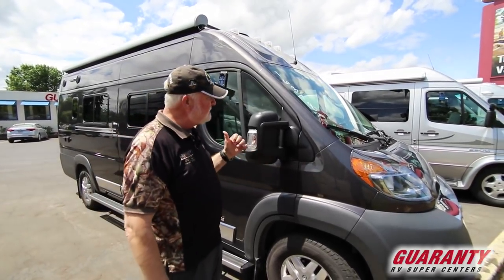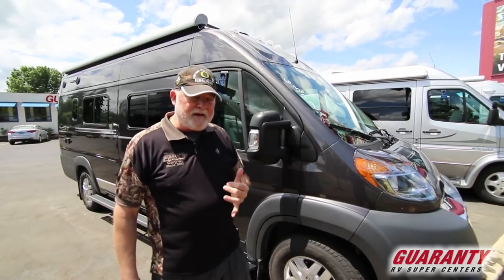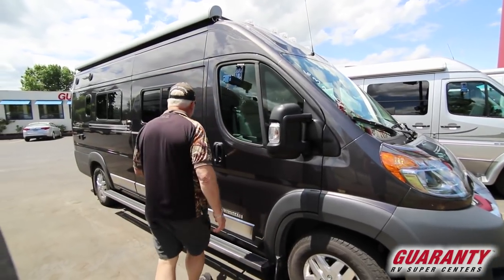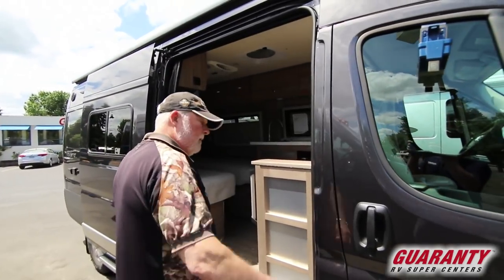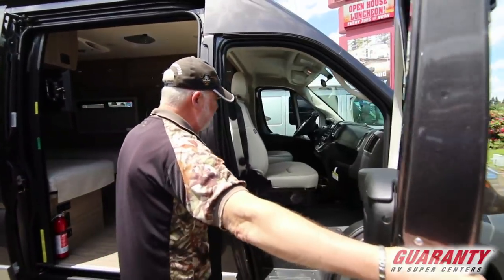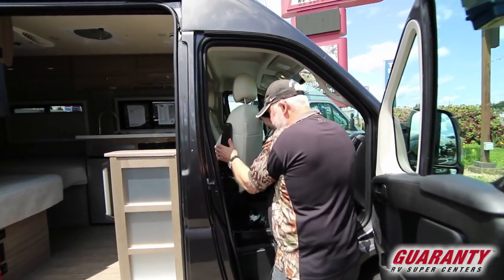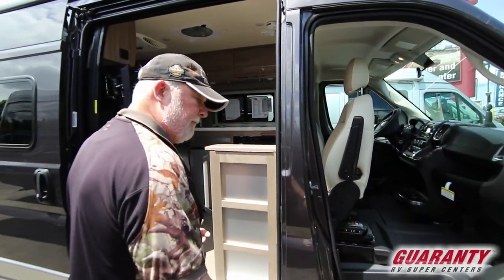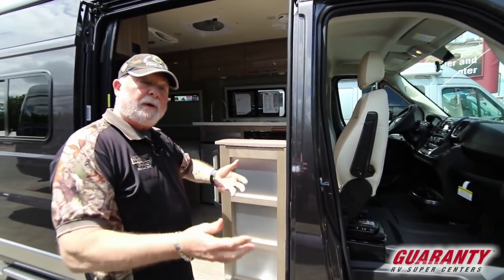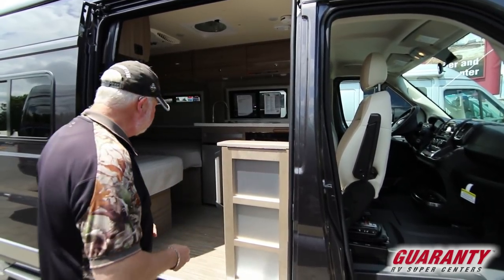Today's highlight is a 2019 Travato 59K floor plan. Before I pop in here, I release the front left lever which turns this seat around. The right lever on the front corner is to recline the seat. They're very easy to operate once you learn the position they're in.